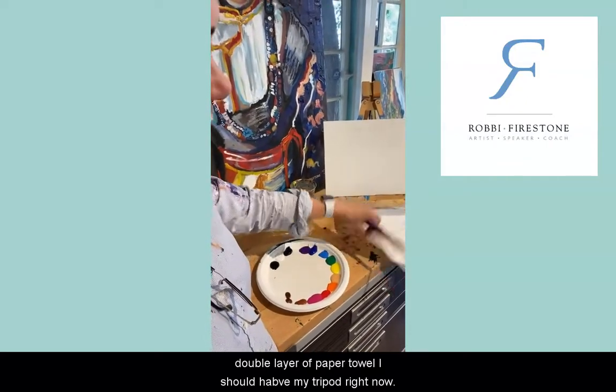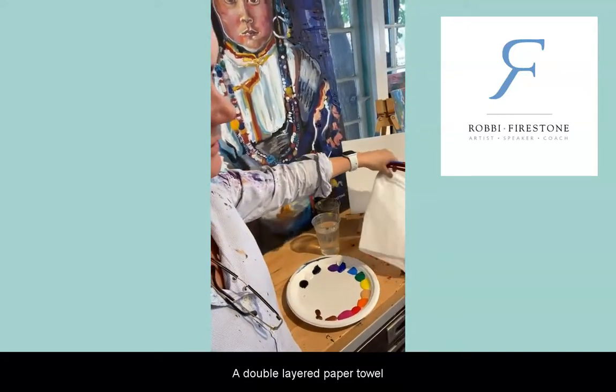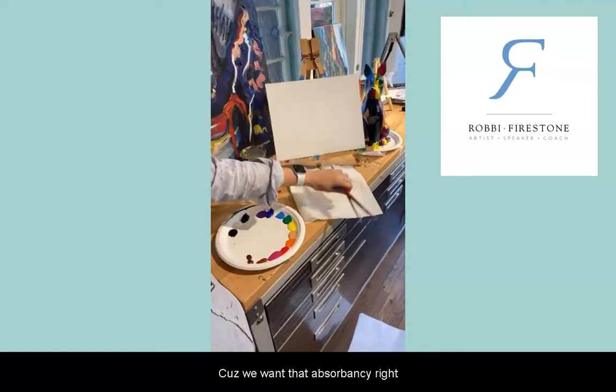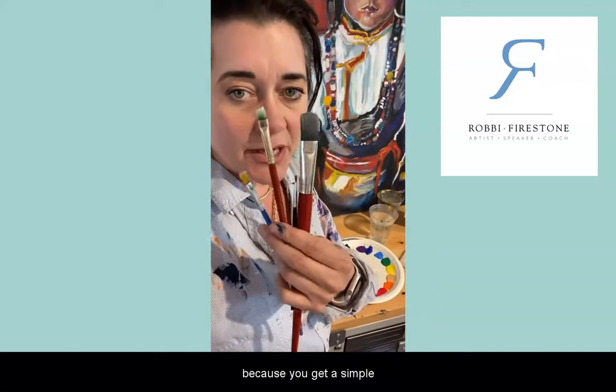I've got my paper towels folded over into a square — a double layer of paper towels folded literally into a square, because we want that absorbency. And then I've got my paint brushes, whether it's three because you've got a simple paint kit...